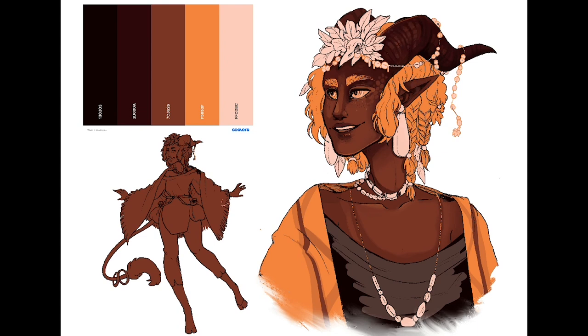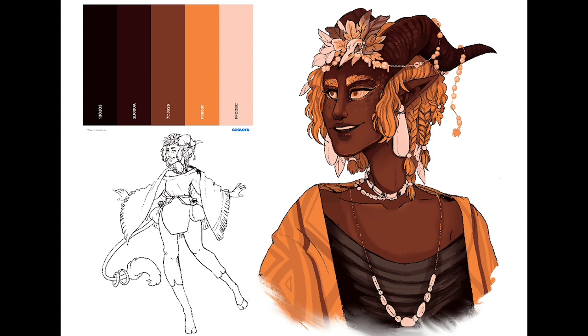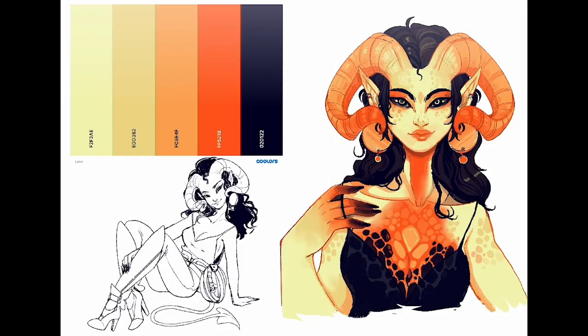Doing palette challenges like this helps me open up and understand my colour choices a little bit better, and I ended up having a lot of fun with this. I also did a rough outline of what the character would look like full body, and I did this for all of them. I didn't colour it in because this video was already going to take quite a while, but it gave me a better understanding of the character design in general. I think my favourite part of this one overall is the eyes.